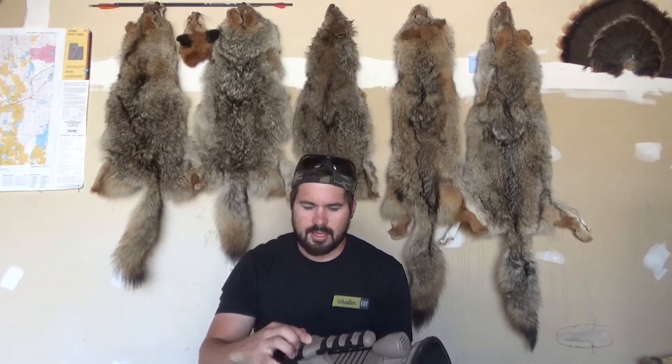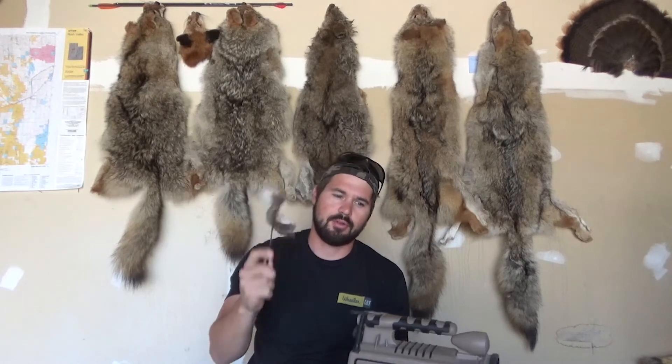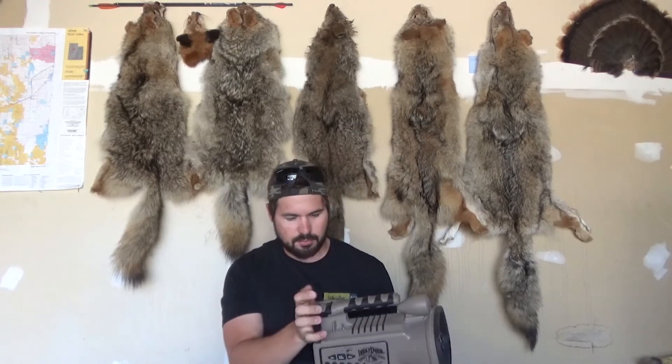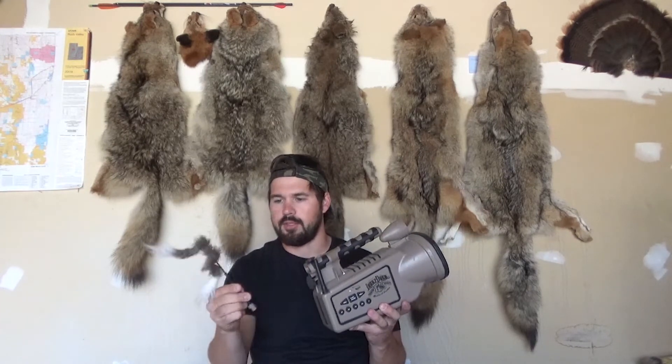One thing that I do like about this call is this built-in decoy — it's like a built-in Mojo. With the Fox Pro I have to buy a Mojo separately, which is basically a decoy, so I have to buy it separately, set it out, and have batteries for that on top of batteries for the Fox Pro. With this, it's all one unit. The decoy stores right inside and closes up, then comes right out when you need it.